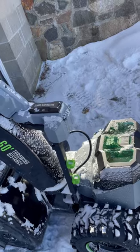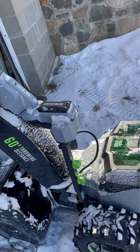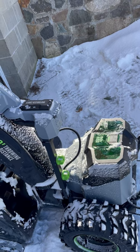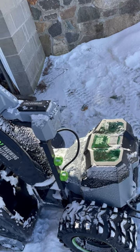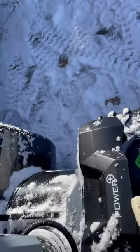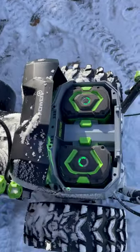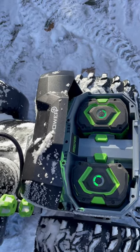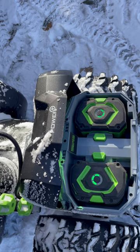Well, today I came out and just did about four inches of snow, so I had it running pretty fast and I didn't charge the batteries from last time. I know that I used some juice from them, but it wasn't enough to bring it down one more bar.